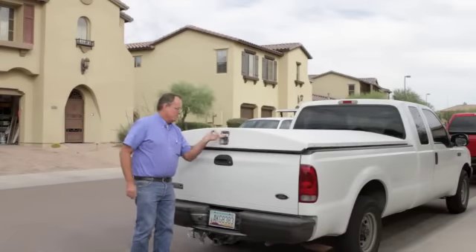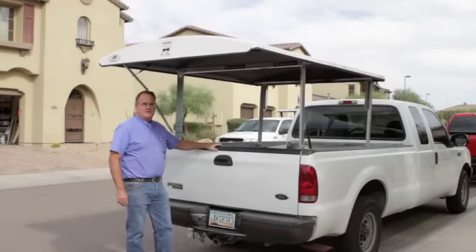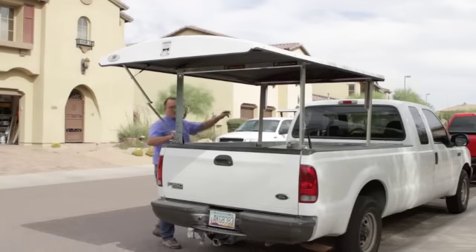Here's how it works. Pop the pedal latch, it raises up by itself in the back, give it a push about halfway up, and it raises itself all the way up and locks in the raised position. It's counterbalanced on torsion bars and gas springs.